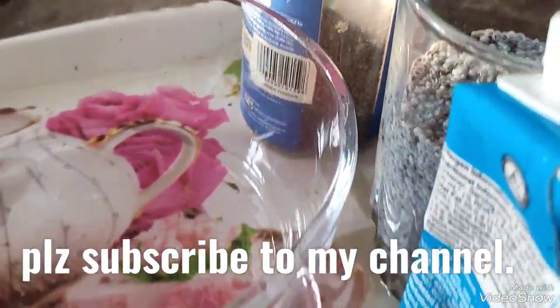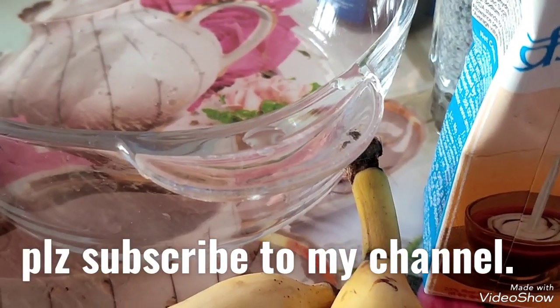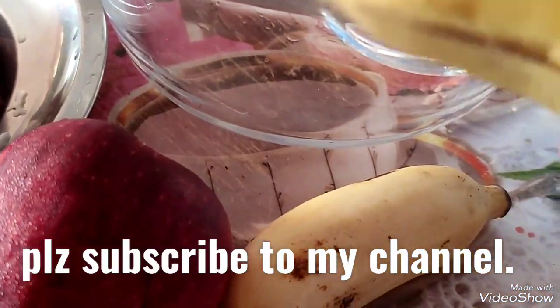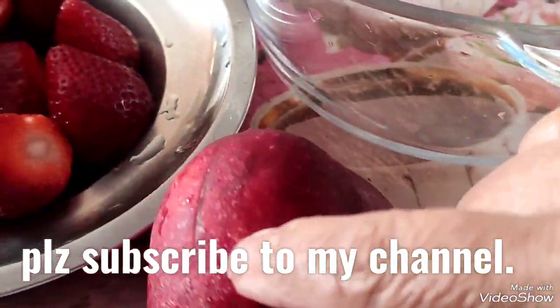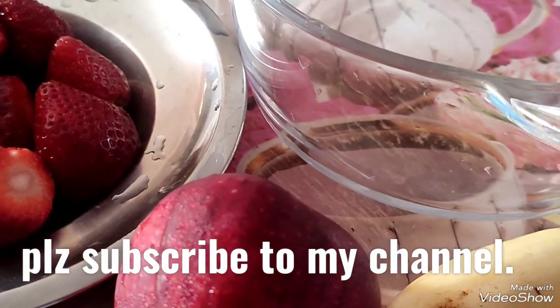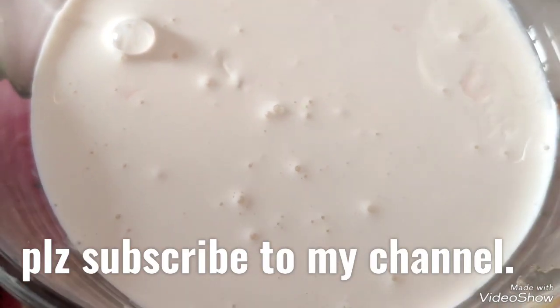I have some cream, which is optional — if you are very weight-conscious there is no need, you can use plain milk or skimmed milk. I've taken two small bananas, this is an elachi kela, and I've taken one apple and a few strawberries since strawberries are in season nowadays.